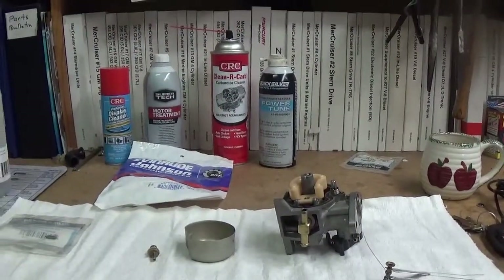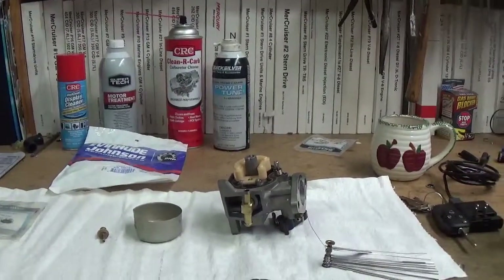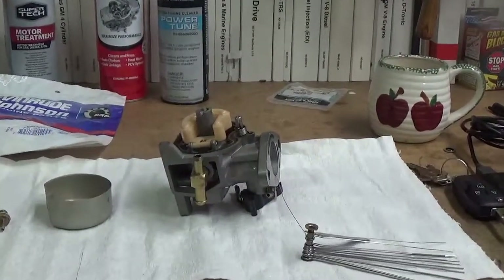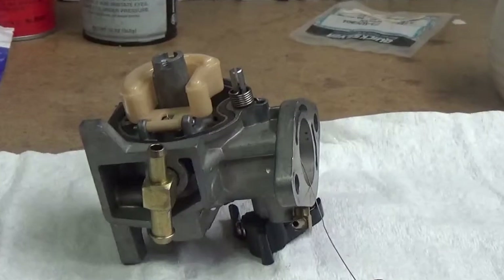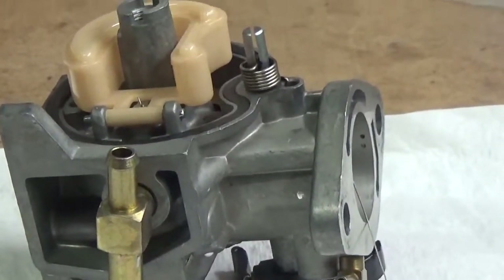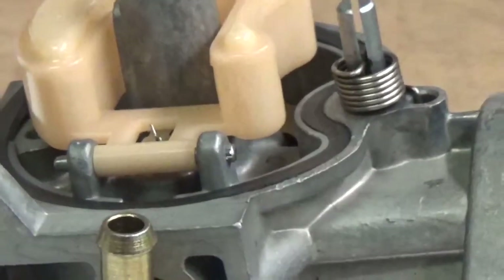I wanted to talk to you today and make a quick video on carburetor cleaning. I've got a carburetor here on the workbench that I've just recently cleaned, and it's off of a Mercury 40. This is kind of what a carburetor should look like when it's clean — physically clean on the outside and very, very squeaky clean on the inside.